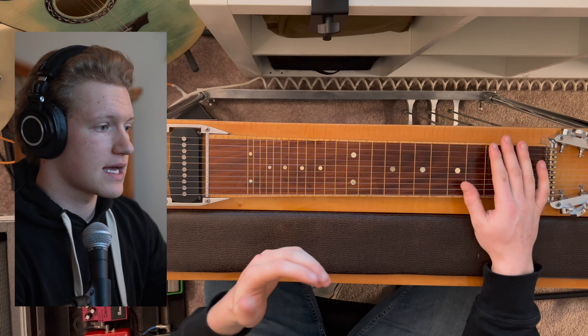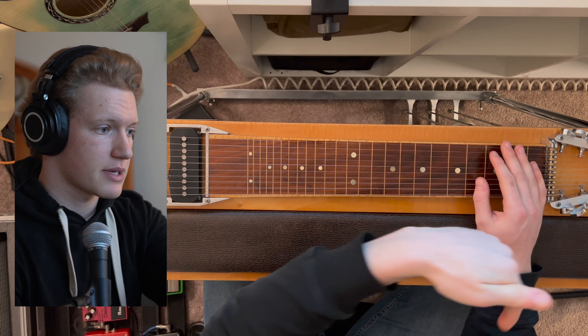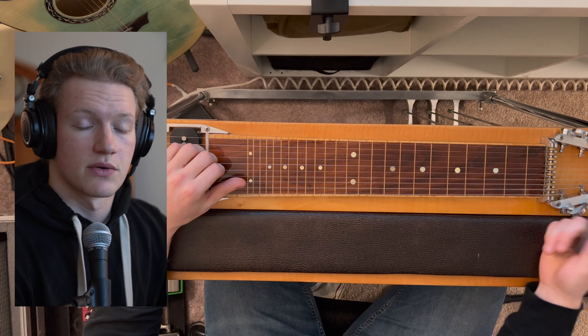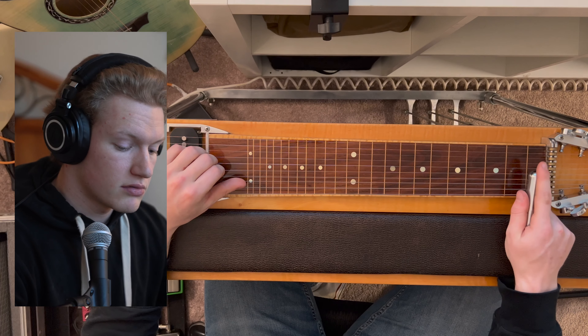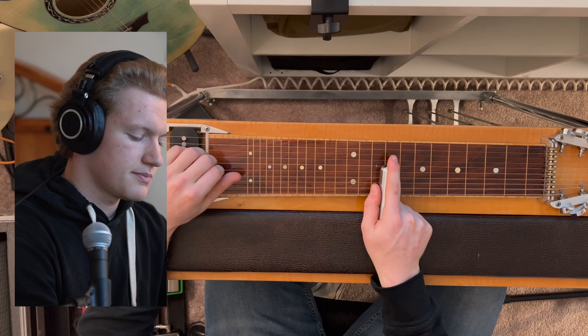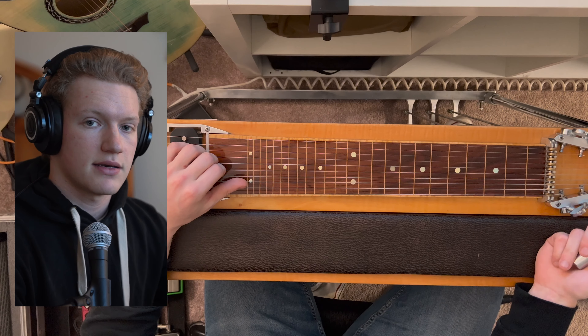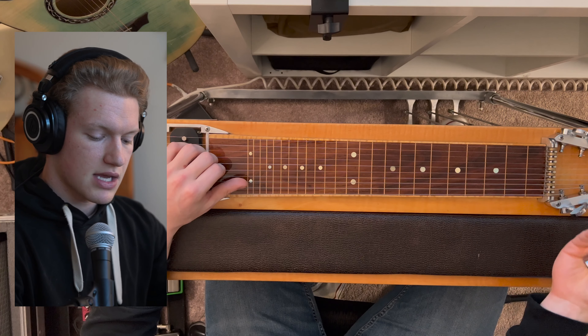Its primary purpose is to allow the performer to play a major scale without moving the bar, using the A and B pedals and one of the knee levers. So instead of having to jump up every note, you can play all of that in one position, even without the bar.